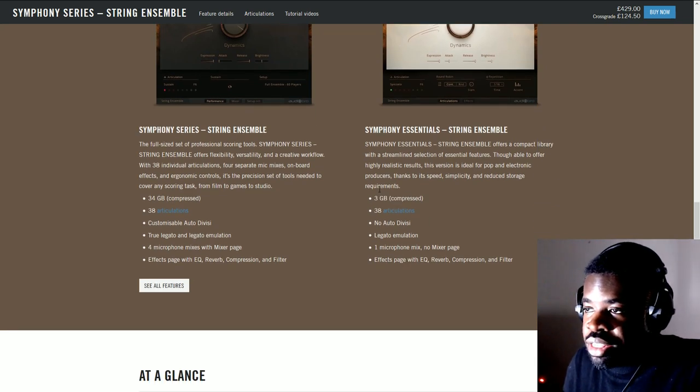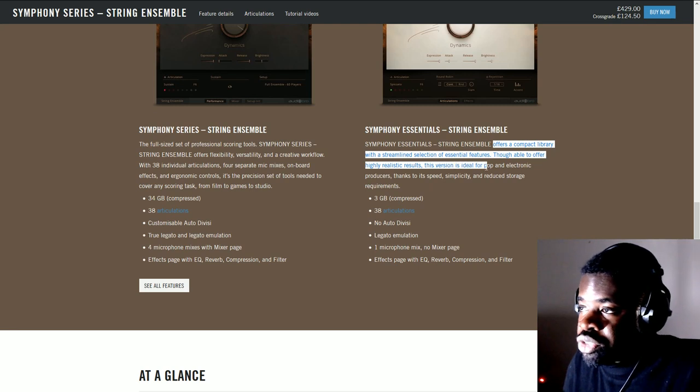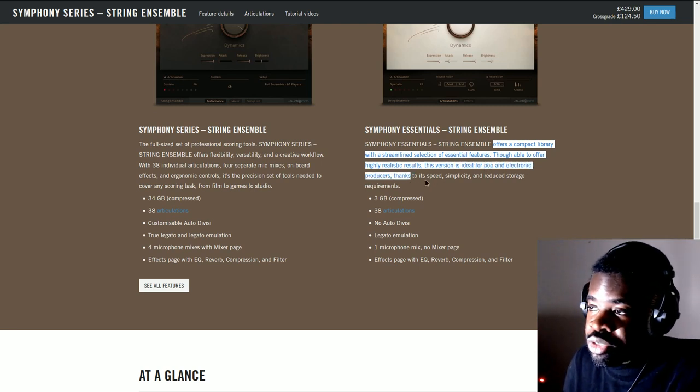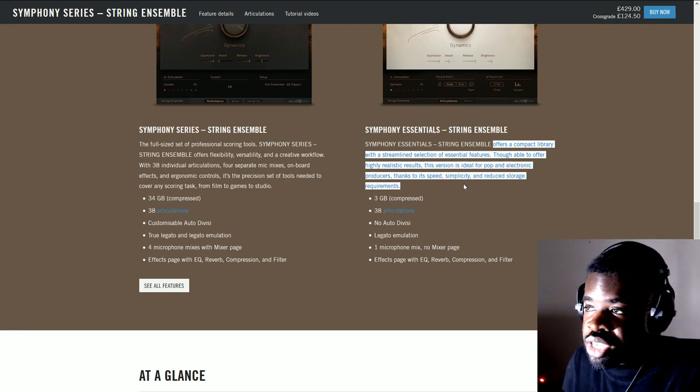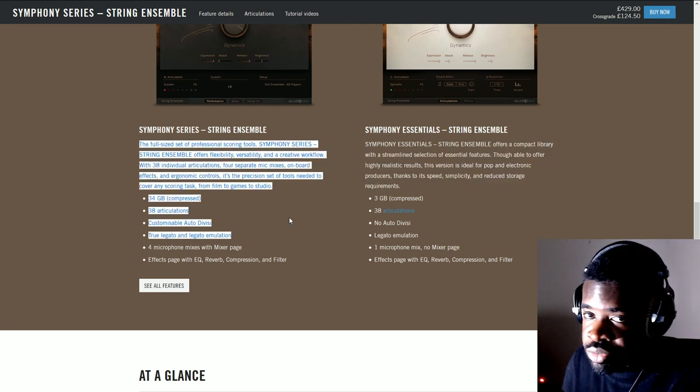It says this version is ideal for pop and electronic producers, thanks to its speed, simplicity, and reduced storage requirements. Pop and electronic music producers — are you that, or are you a composer? If you're a composer, you might need the full version. Here you can also see the articulation library and the differences between Essentials and the full version.